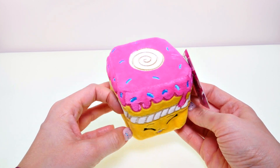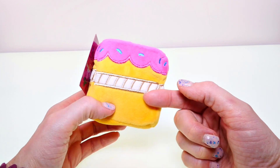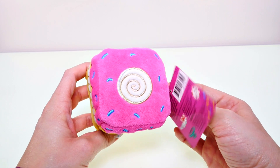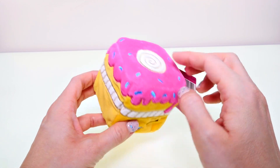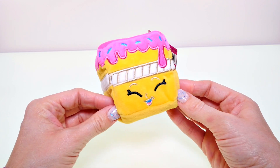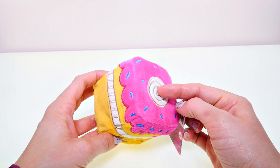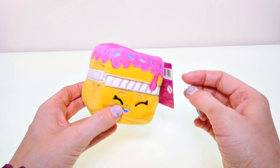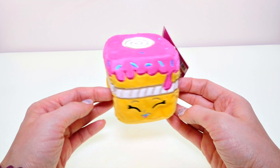Last but not least is my favorite — this is Wishes. Wishes kind of smells like vanilla. She has a lot of stitching detail; she has a gold ribbon of icing that goes all the way around, and on the top she has a swirl detail and stitched-in sprinkles. She's so cute, I love this one! I only wish they had little keychain hooks so you could hang them up or use them as a keychain.